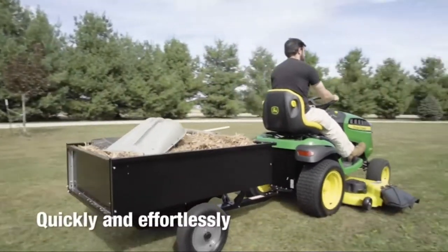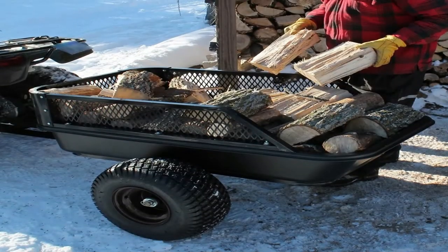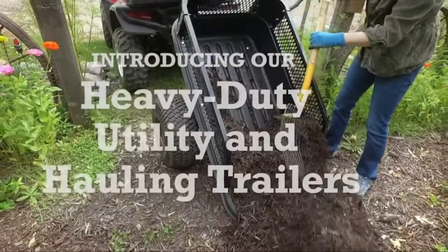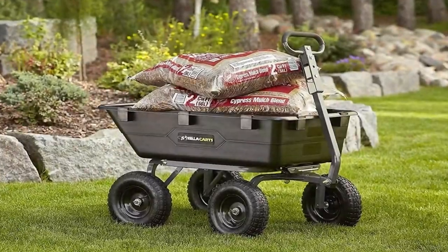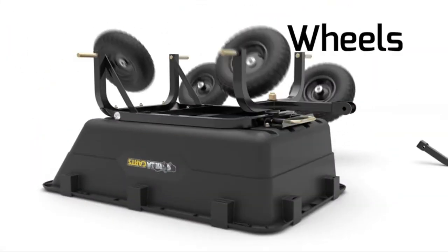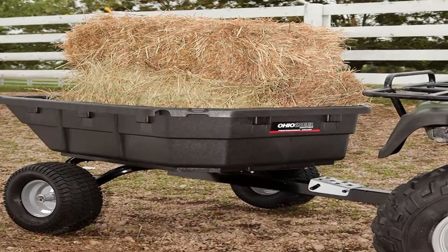Whether you need to haul garden debris to the compost pile or bring in a load of firewood, a wheelbarrow or garden wagon may not quite cut it. That's where a dump cart for lawn tractor hauling can help. So in today's video, we will show you the top 5 best dump carts for lawn tractors on the market. This will help you save money in the long run.